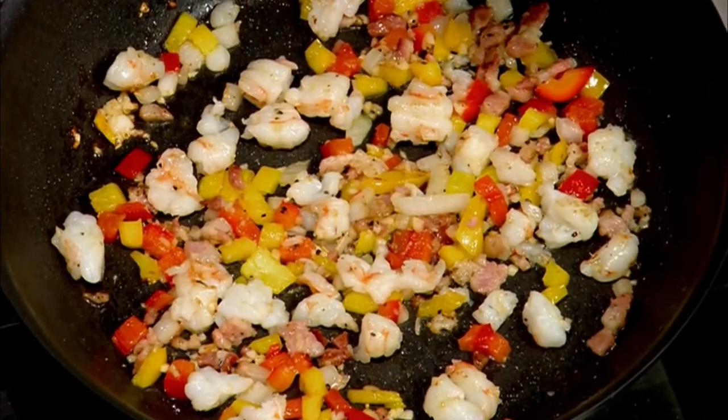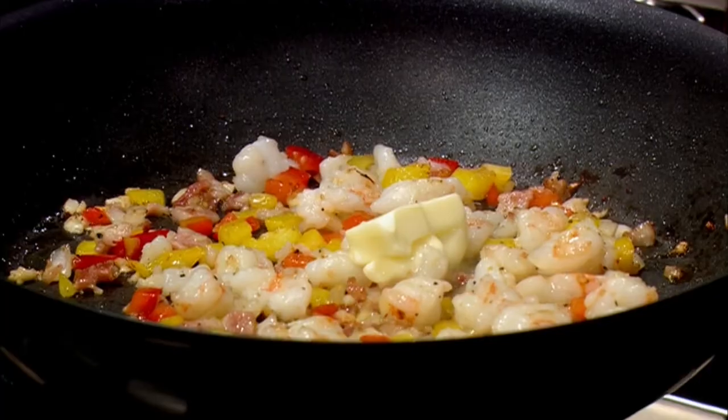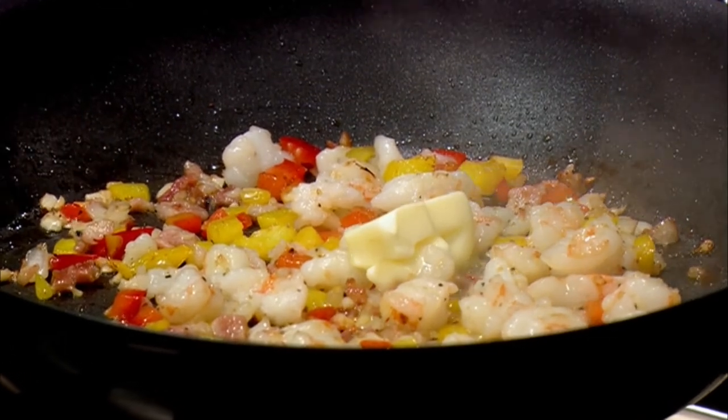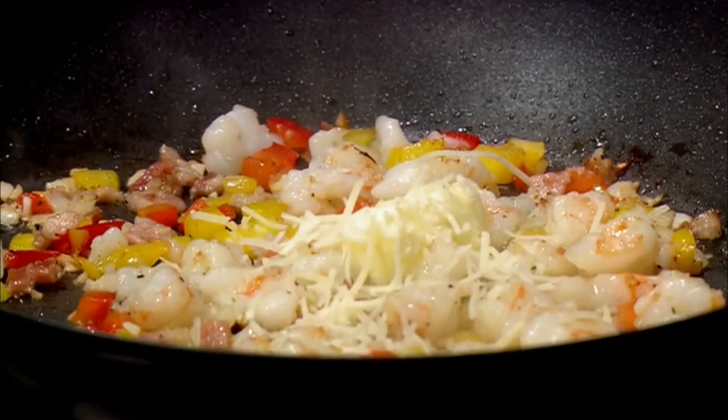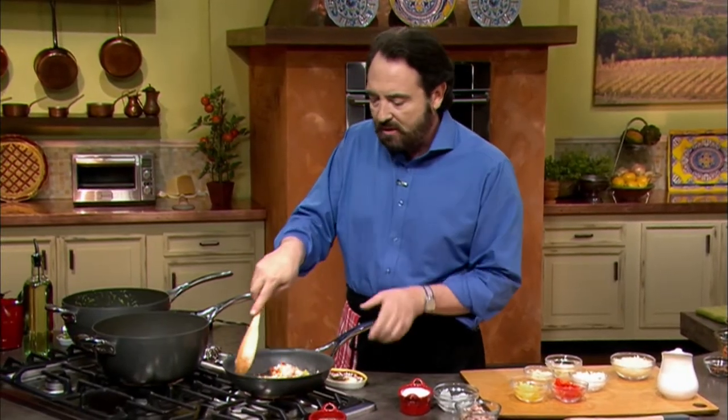A little splash of brandy — let the flame die down. The last thing we need to do is add butter. Completely turn off the heat, then together with the butter, just a touch of Parmesan cheese. Let all the ingredients mix together. The soup is ready, the confit is ready. All that's left is to assemble the dish — and that in itself is a wonderful, artsy preparation.